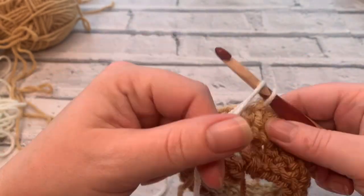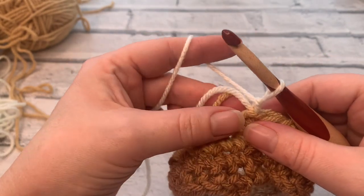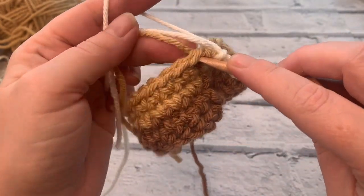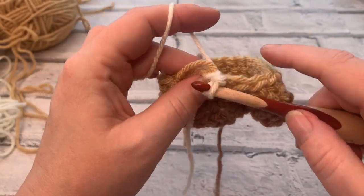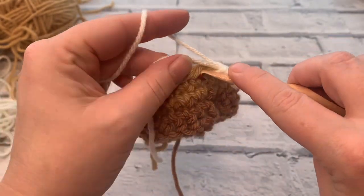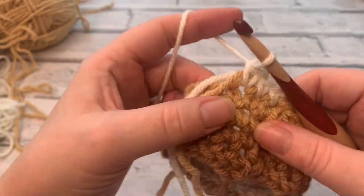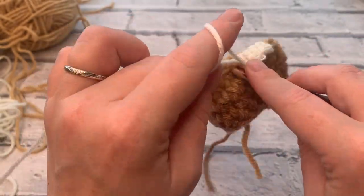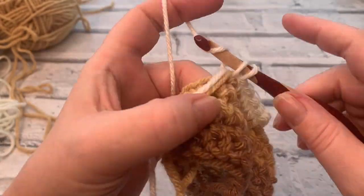I'm changing to my lightest colour. I'm just chaining one with my new colour, making sure that all these are secure, and I will work over my tail yarns as I go. Inserting into that stitch, holding those tail yarns against my project, bringing that loop up and pulling through two — just check they're all nice and neat. I'm going to work over the next four or five and we're just placing a single crochet into each stitch around. At the end of round four we should still have 24 stitches.